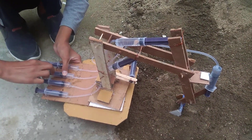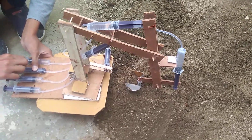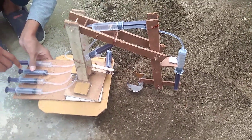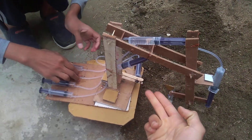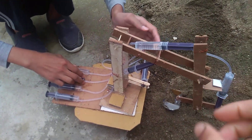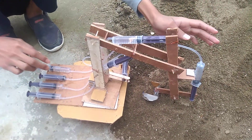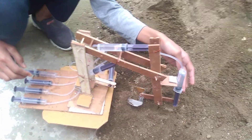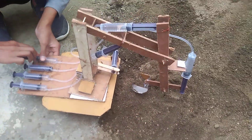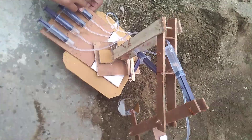Now this is the third syringe. As we push this, it forces the water to go outside, and that water moves inside this syringe. As the water moves in, it forces the plunger to move outside, and so this part moves.